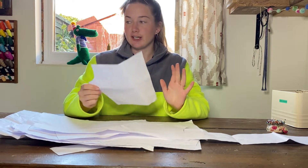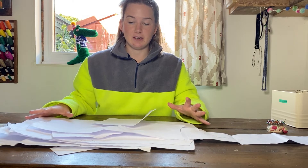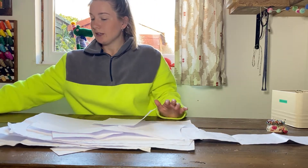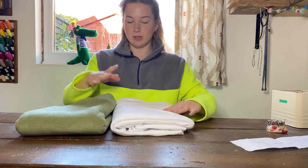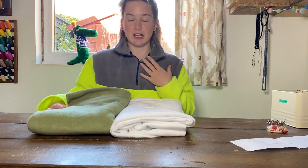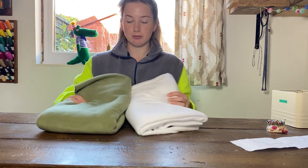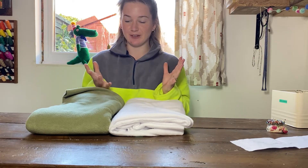Now that we have our pattern pieces all prepared, it's time to cut them out of our fleece. The amount of fabric required is based on how big this is going to be — just lay it out and see how many meters you're going to need. I'd always go just a little bit more than necessary; you can always turn those scraps into something else. I've got two fabrics from eBay — anti-pill polar fleece. I'm going to have white as the main body and green on the top.